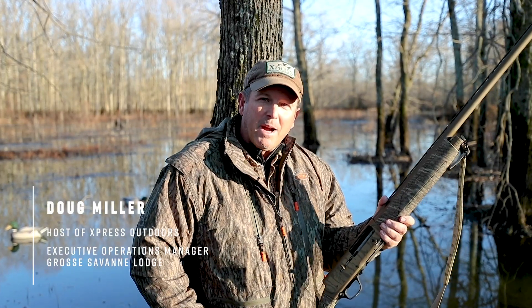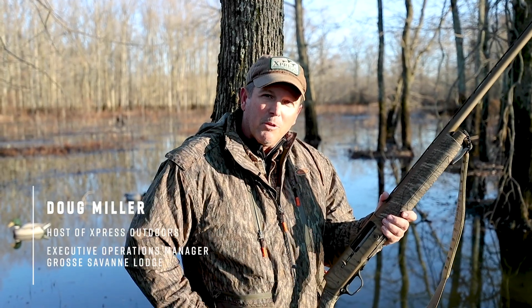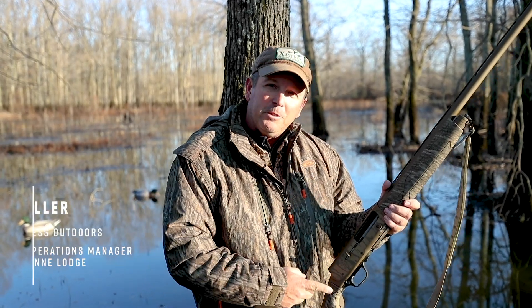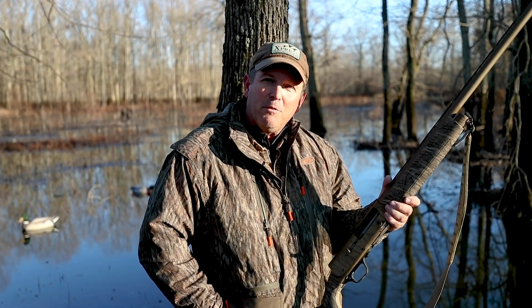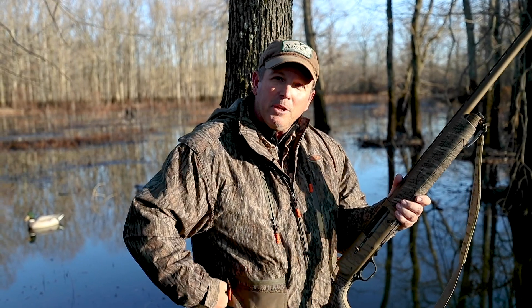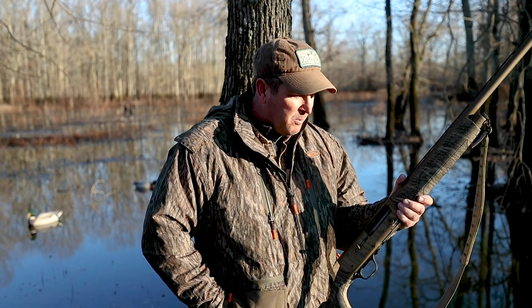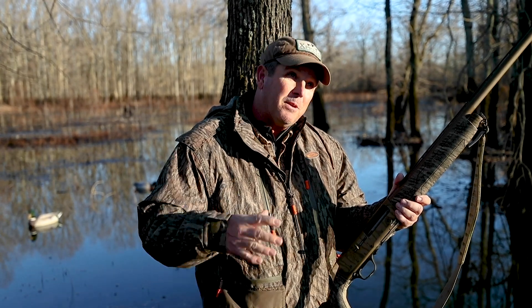Looking at the A5 really brings back a lot of memories. I can remember growing up as a kid hunting with my dad and his friends. They used to shoot what we call the old humpback 12 gauge, which was a spring-loaded recoil shotgun that I tried to shoot as a kid but just couldn't get used to that recoil — every time I'd pull the trigger, the barrel would come back and throw me off. I never really grew into it.